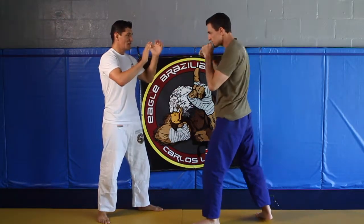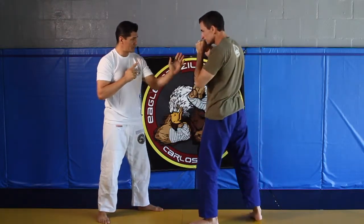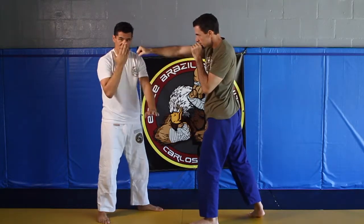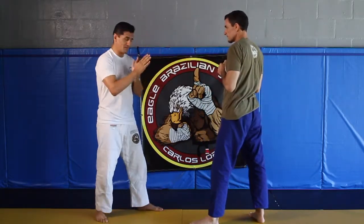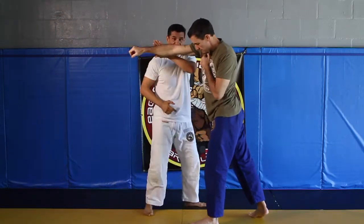Now as he punches, I'm going to block, but I also want to move my head out of the way at the same time — in case I miss that arm, he punches and I miss it, I don't want him to strike me. So he punches, I get out of the way, and I step. My step is stepping aside.